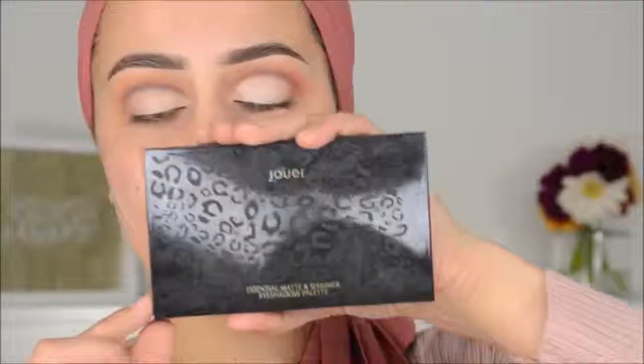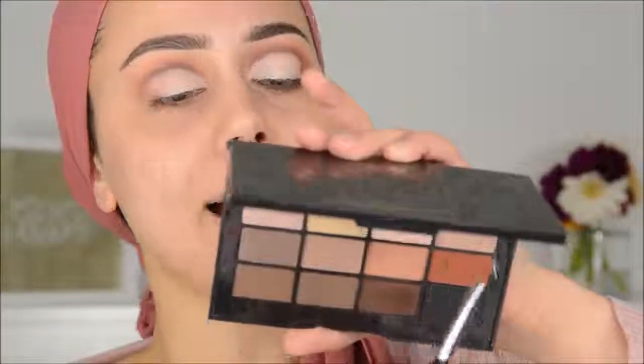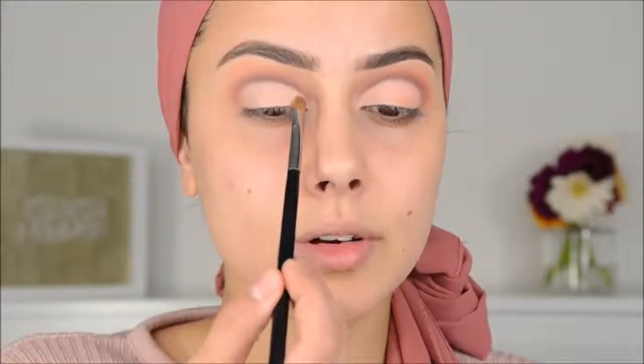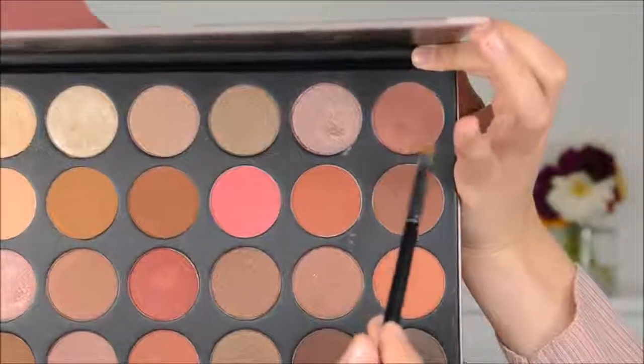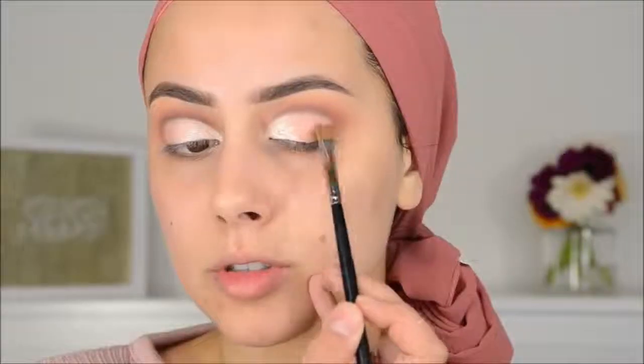Now I'm going to use the Jouer palette — it's called the Essential Matte and Shimmer Eyeshadow palette. I'm going in with Fresco to set the lid. Then I'm going to use the Meraki Cosmetics highlighter in the color Iris — I have a code on Meraki Cosmetics — and I'm going to press Iris in the inner part of the lid to make it all pop a little bit more. I also need one more palette. I'm going in with a color from the Morphe 24G palette and pressing that on the outer V.